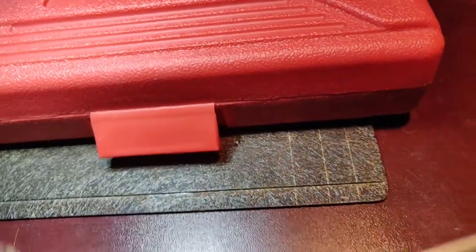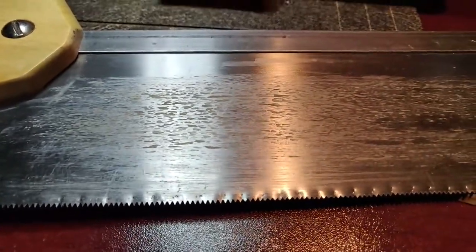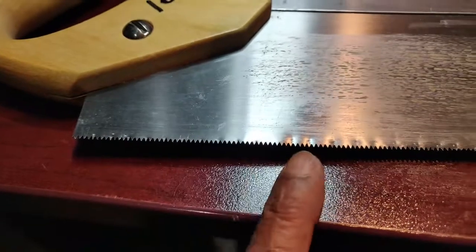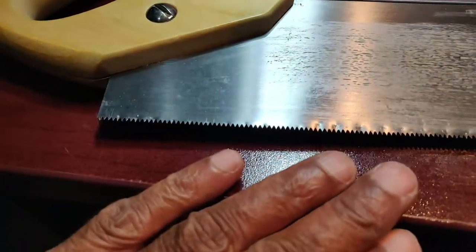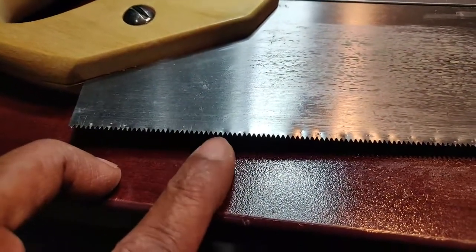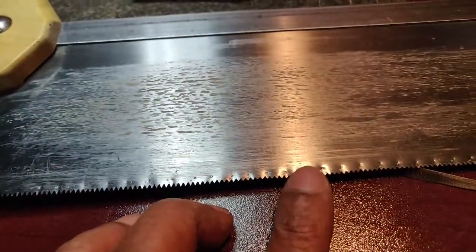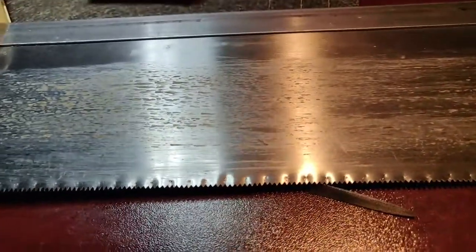Instead of investing in a setting tool, I thought of using an automatic center punch, adjusting it to the right tension. I punched right through - you can see the mark. I found that this saw was only set on one side, not zigzag. In some saws one tooth goes one side and the next goes the other side alternating, but this was only set on one side. So I took the same idea and punched it evenly. That was one approach, but then another idea came - I had this very old tool.